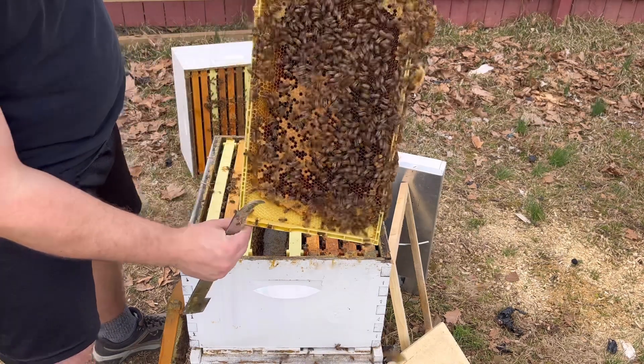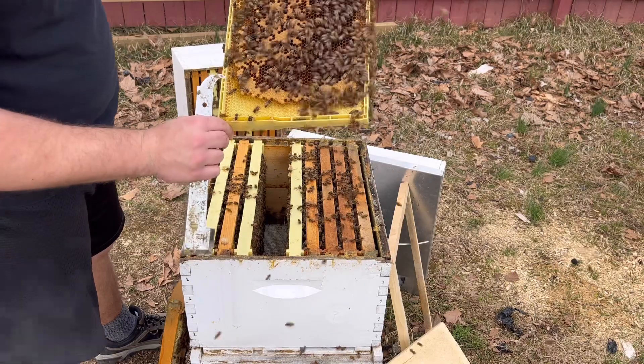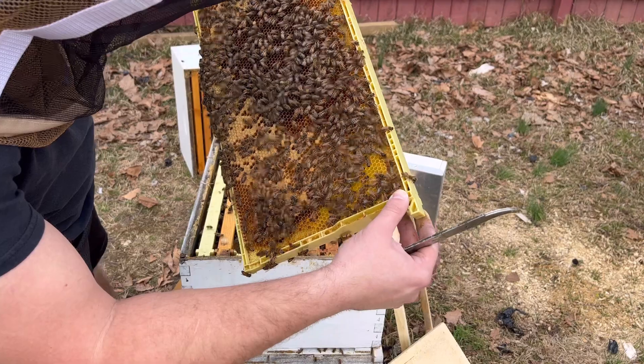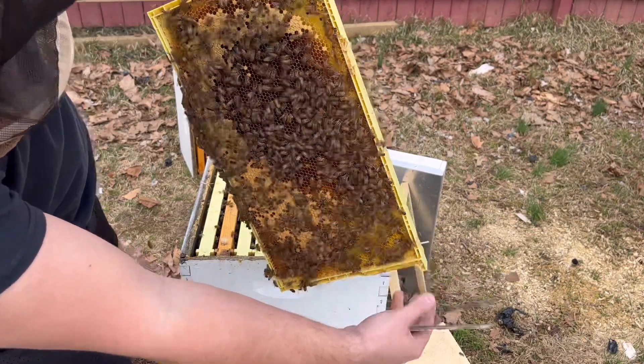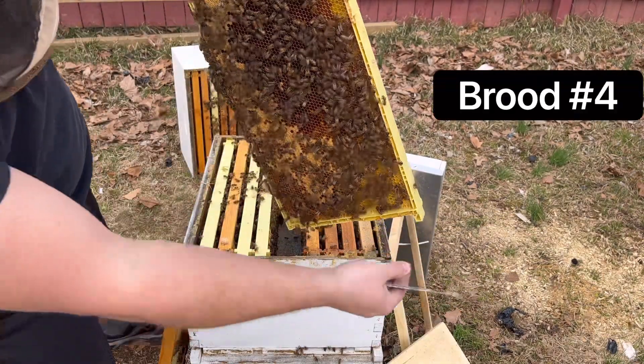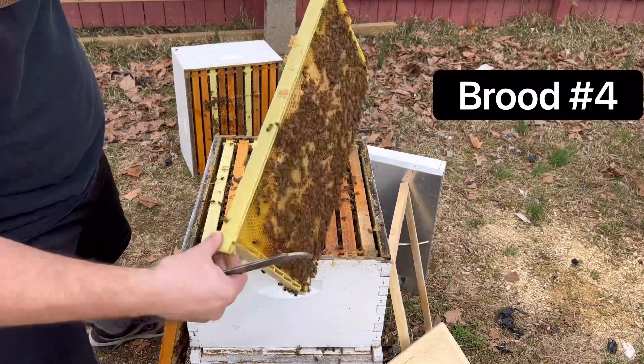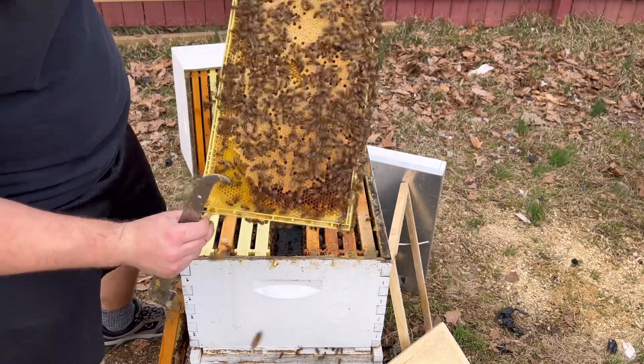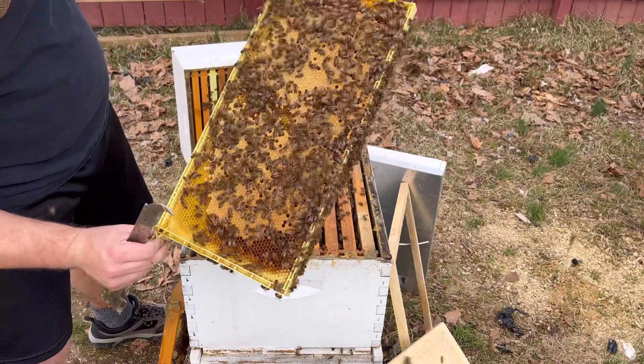That's amazing. Six frame in — as you can see some capped over here. You can't see it, but there's more larva in here. So I think this is the fourth frame of larva. Whole slab here — it's amazing. Looks like what good nutrition can do for the bees. Great pattern.